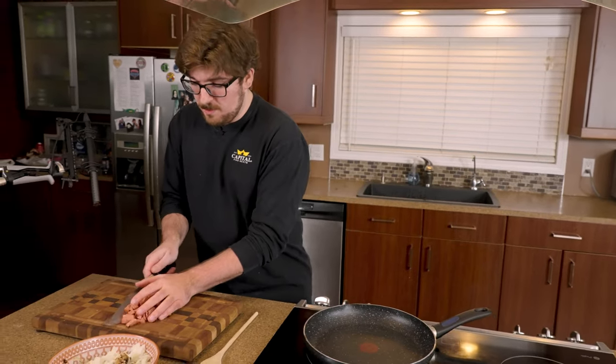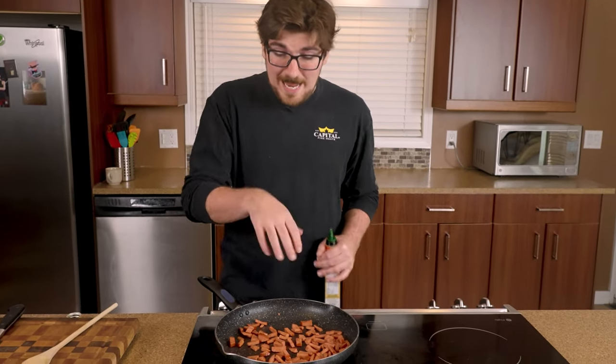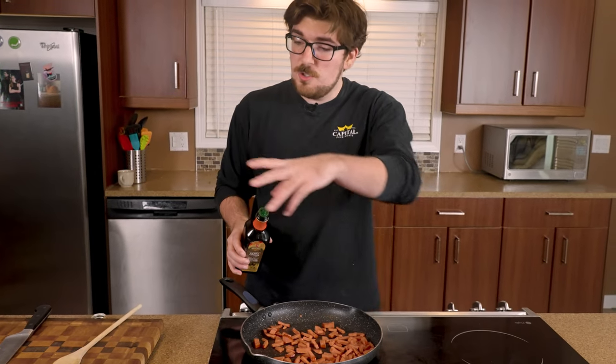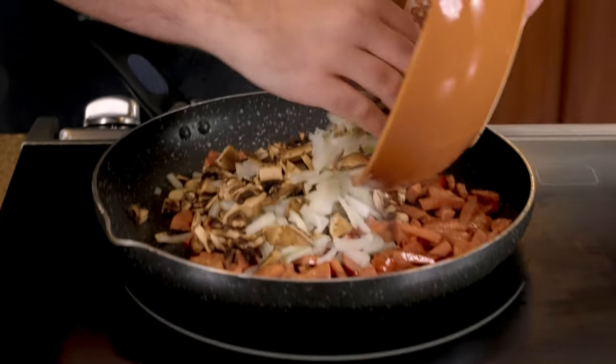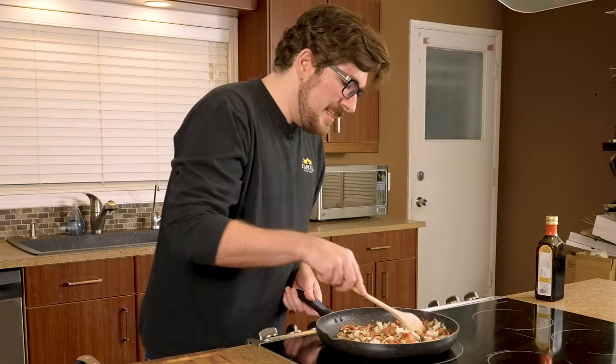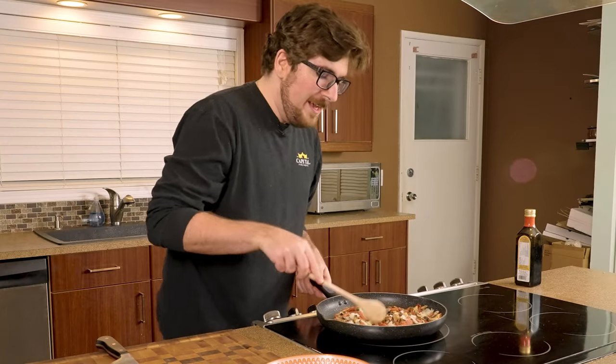We've got a dry pan over medium heat and we're just gonna go in with our pepperoni. Now that we've got a little bit of color on our pepperoni and it's starting to smell nice, we're gonna add a little bit of olive oil and use it to cook our onions and mushrooms right into the meat. The idea behind this pizza pocket is instead of doing all the ingredients separately, we're gonna make an all-in-one filling — onions, mushrooms, pepperoni, sauce — everything together, and then use it to fill our pizza pockets.